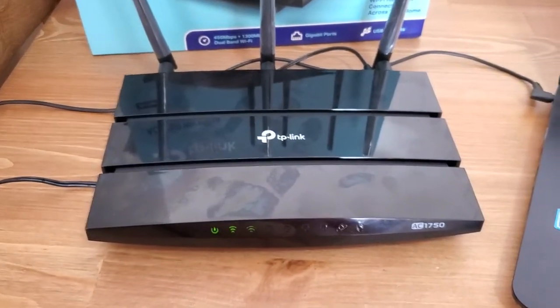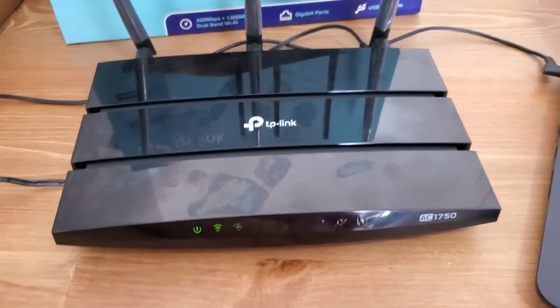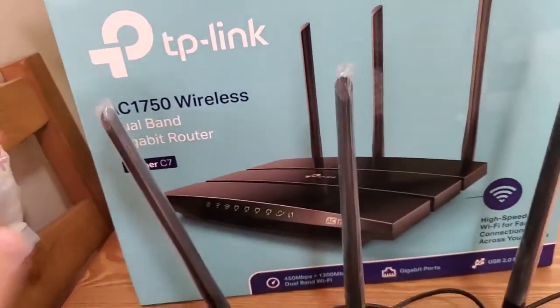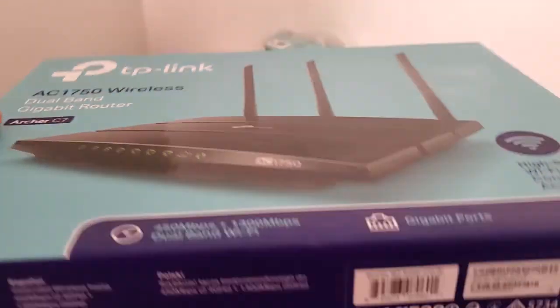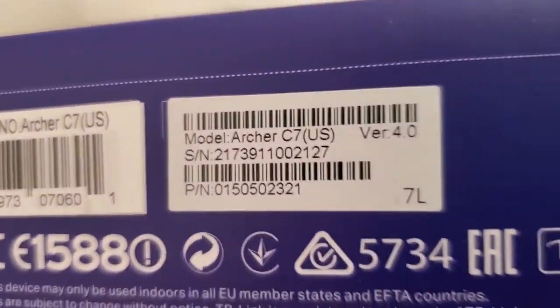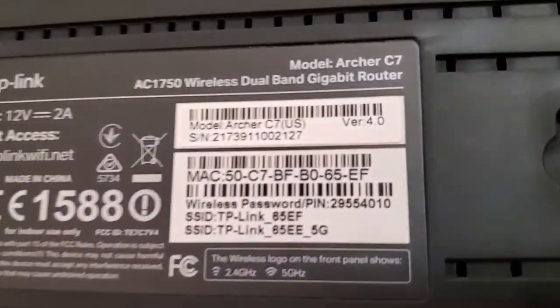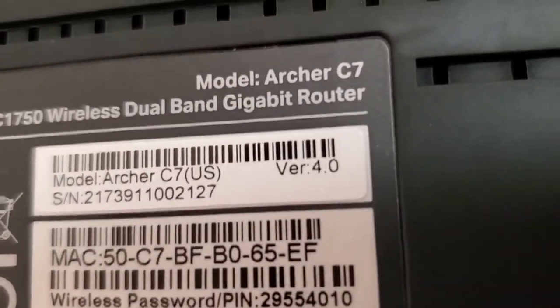How to change your Wi-Fi channel on your TP-Link Archer C7 version 4. I know this is version 4 because in the box on the little serial number tag, it says version 4 right there. Also on the bottom of the router, there's a sticker and it also says version 4 right there.